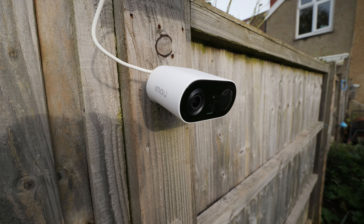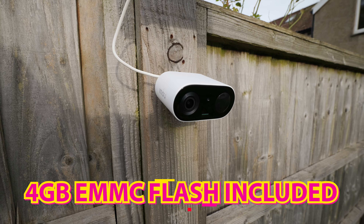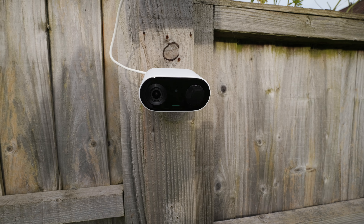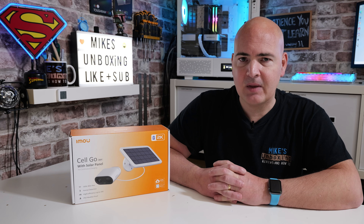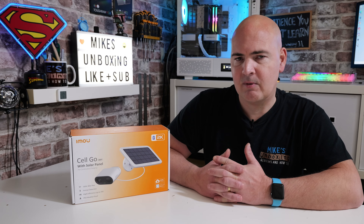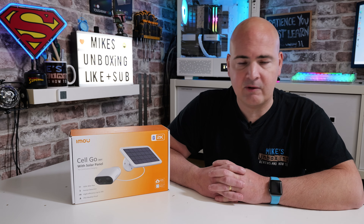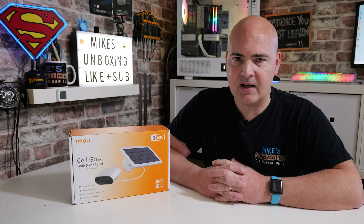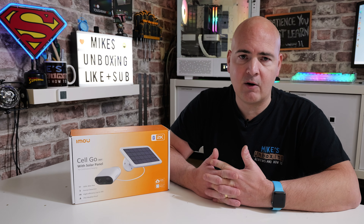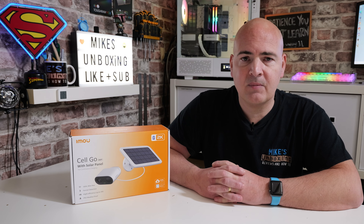It also has its own built-in memory, so you don't even have to worry about buying an SD card — there's an eMMC card installed ready to go. It's pretty much a matter of finding somewhere to mount it and getting on with using it. We'll be doing that shortly, but first we're going to do a quick unboxing, talk about some of the features, then install it in the garden and do some practical experiments with it. Timestamps will be in the video description below if you want to skip ahead.